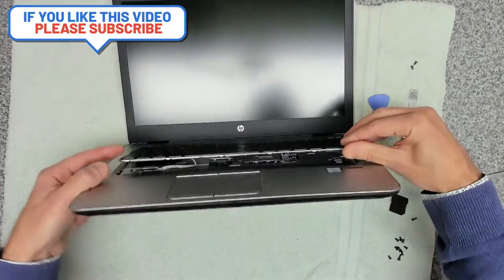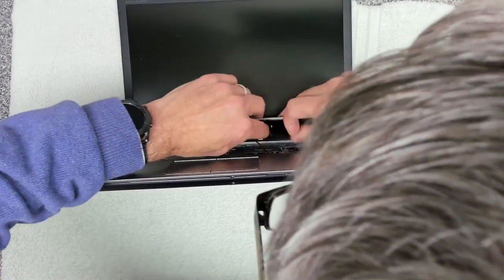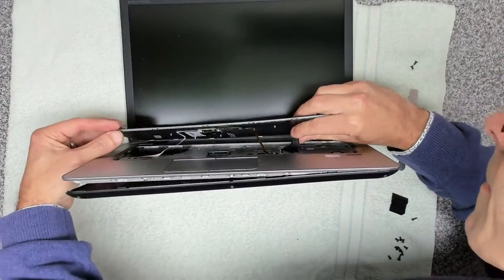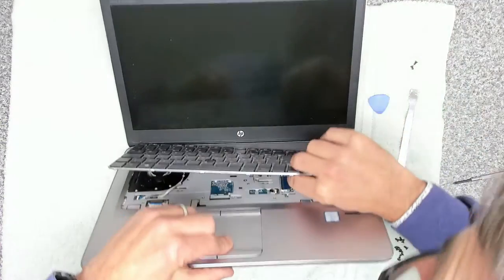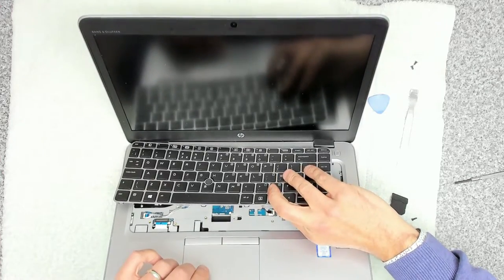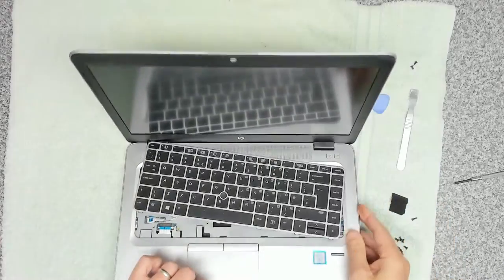The last one is the trickiest to get in. You want to move the keyboard over to the left so you've got sufficient cable to get in there without damaging the ribbon. Make sure you're very careful not to put pressure on it or tear it in any way. Lift up the release, slide that in there, and make sure it's in the right place.